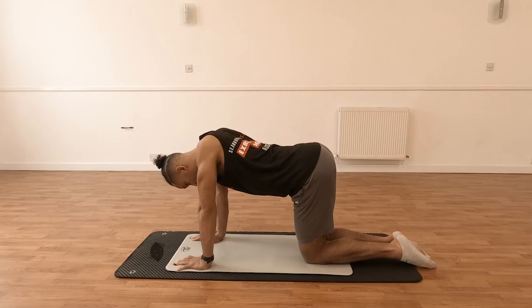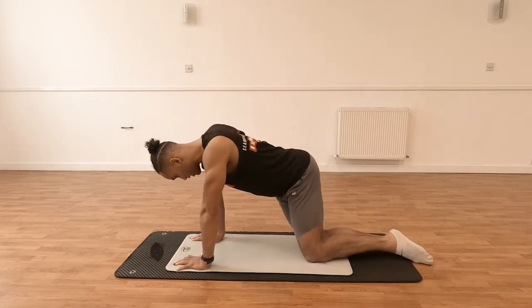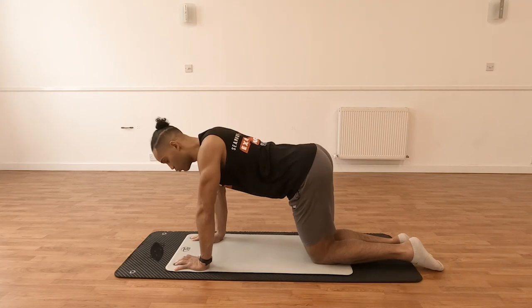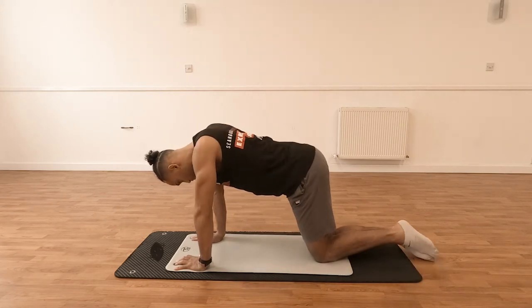From here, quite similar to doing the knee rolls when you're lying face up in that supine position, you're just going to be dropping the hips to the outside of your body — going away from that midline — getting a nice stretch into the lower back, then coming back to the middle and working your way over to the other side. We want to try and keep the arms straight, or as straight as we can get them, as we move.